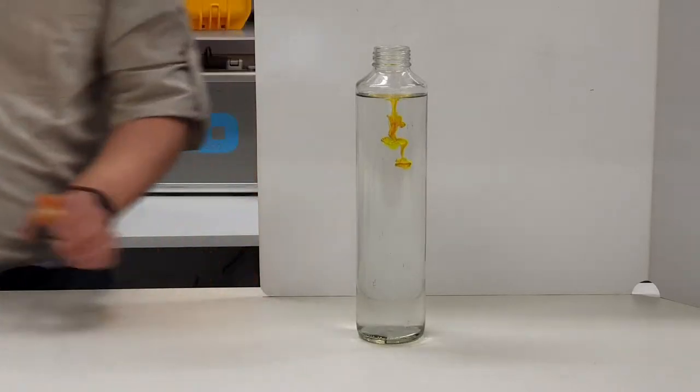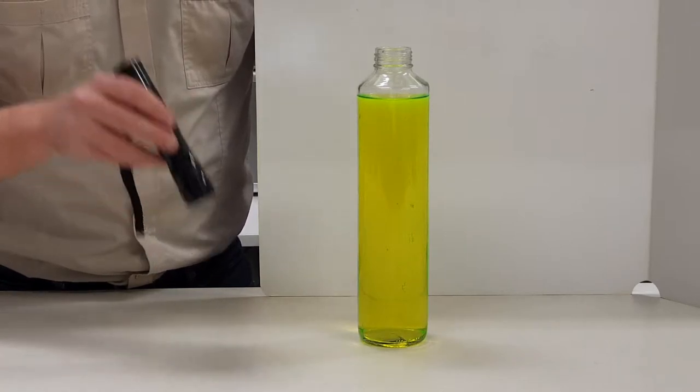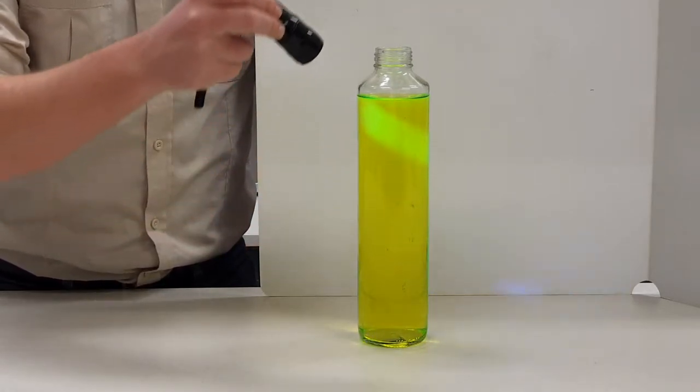I'll just mix that through and then we'll have a look. I've mixed this through and as you can see there's a bit of a colour change, but what you really need to notice is what happens when I shine the ultraviolet light on it — there's now quite a significant amount of fluorescence happening in here.